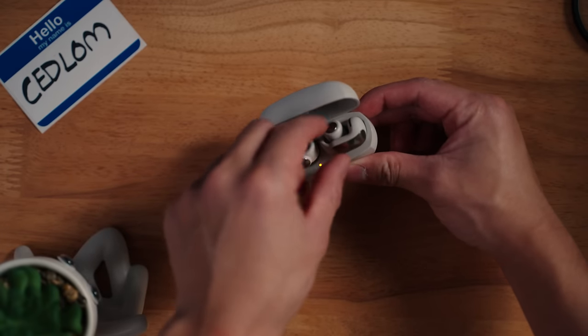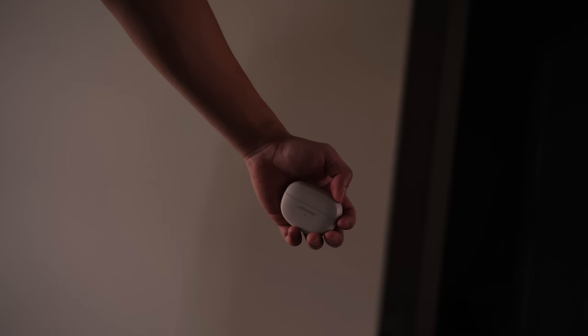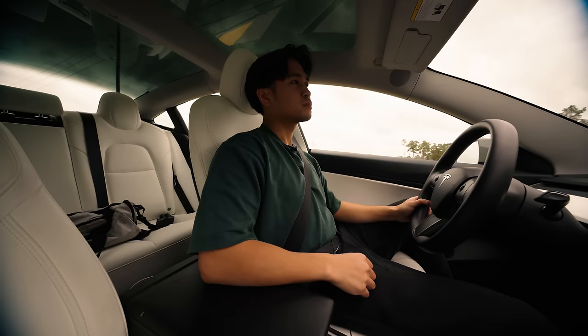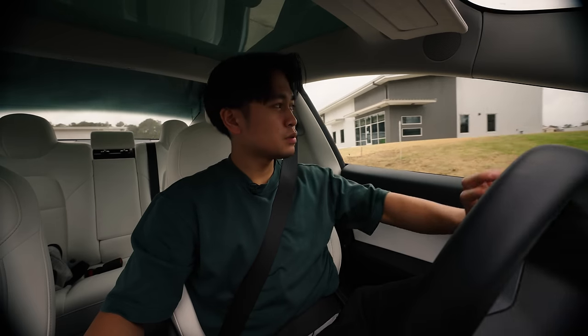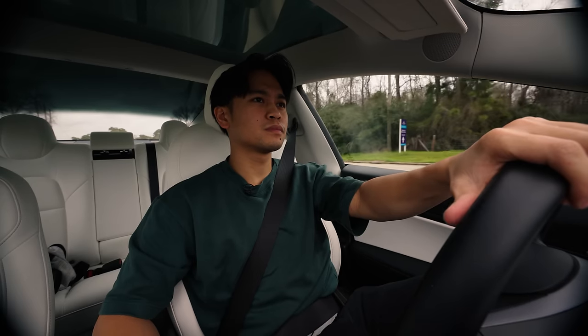The battery is rated for about seven and a half hours, and the charging case provides an extra nineteen and a half hours of power, so it's perfect for on-the-go charging. I know we did the shake test, but I want to see if these will stay in my ears properly during a workout. I also want to let my girlfriend Brittany try them on and see what she thinks.